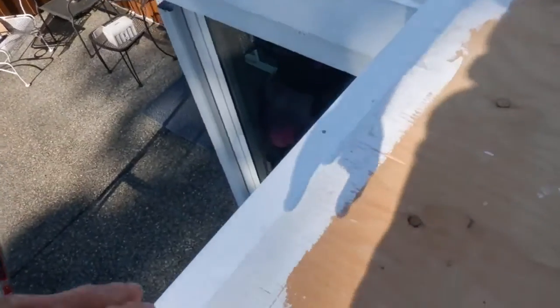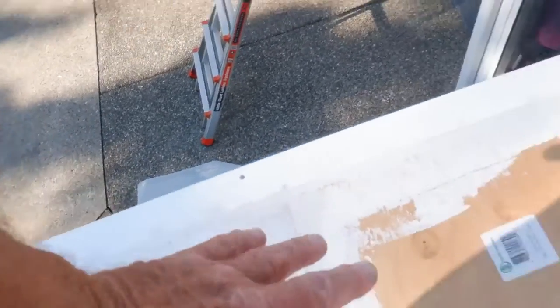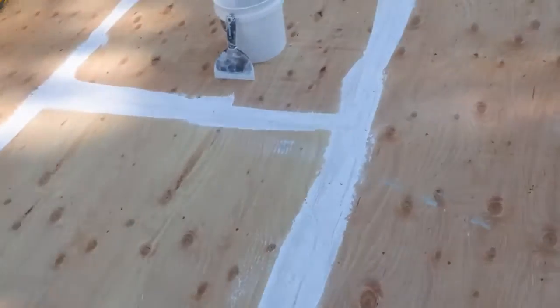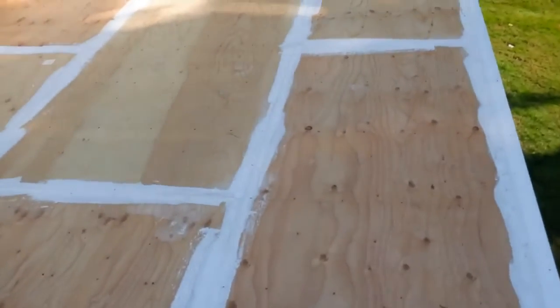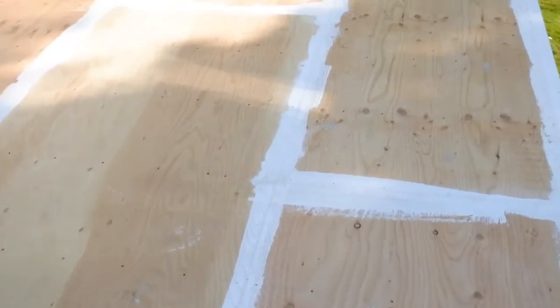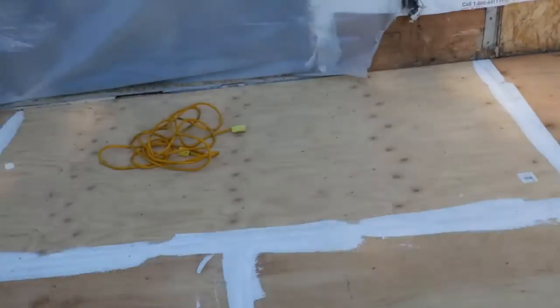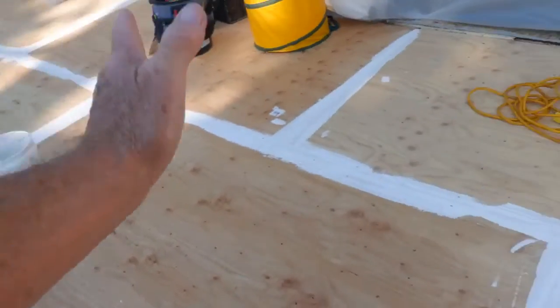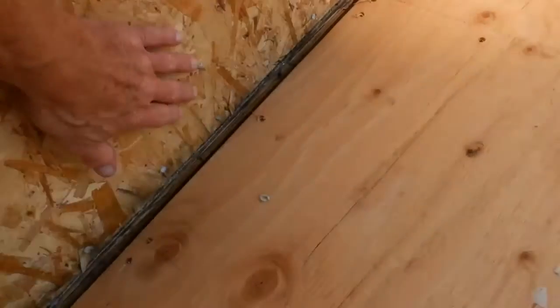The guys are putting flashing down and they actually routed it so that it fits smooth with the surface. Then they've gone around and filled in all the screw holes and all the seams and joints along the flashing. We're going to put on the new vinyl decking, which has actually been out for quite a while — it's really waterproof and seems to be a really good product every time I've seen it.